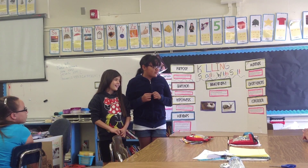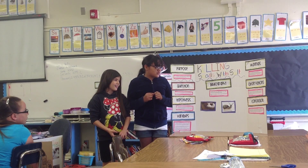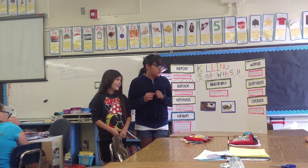We worked very hard on the board. It was sometimes hard killing the snails, but we knew we had to do it.